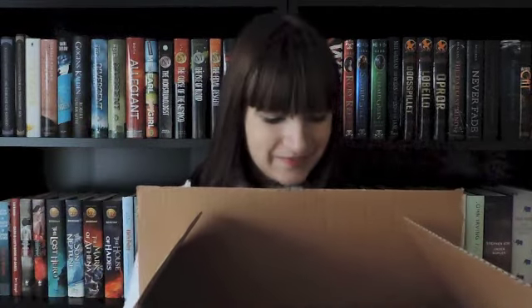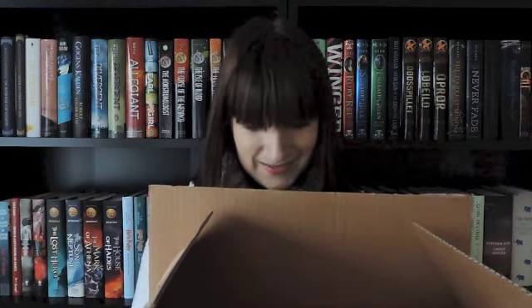This is heavy. Let me see — looks amazing. I'm just going to put down the package and then show you the books.